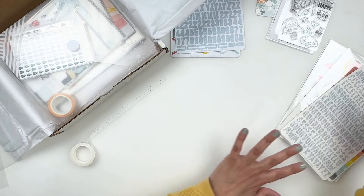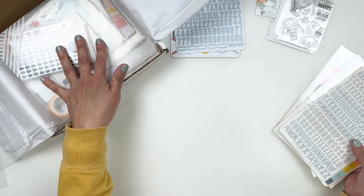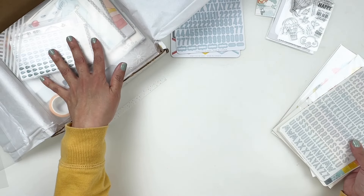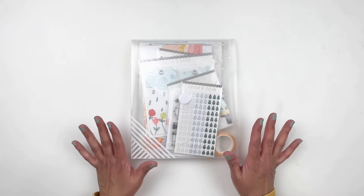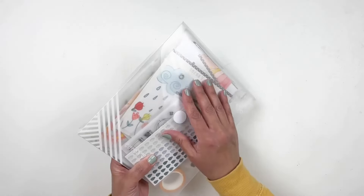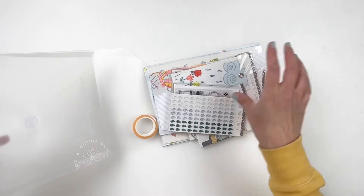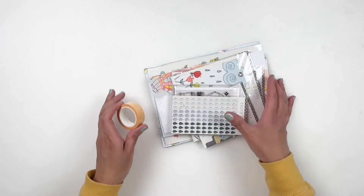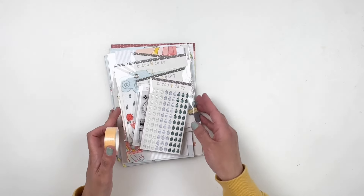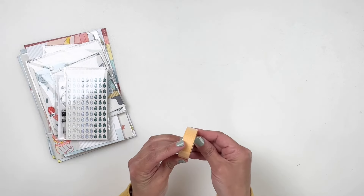So that is the journal kit. I'm going to put these away to give me space for the traveler's notebook kit because those kits come with so much. Now I have the space — this is the traveler's notebook kit, and like I said, you get a lot in this kit. I'm going to go through every single piece so you can see it all.